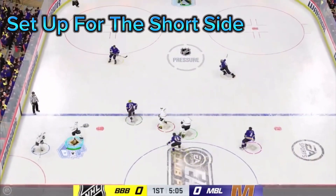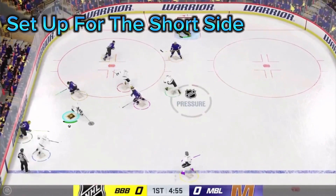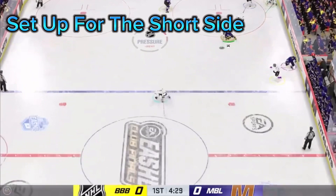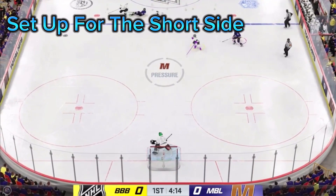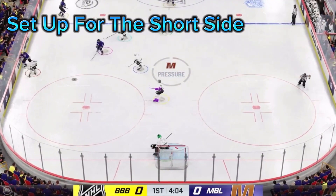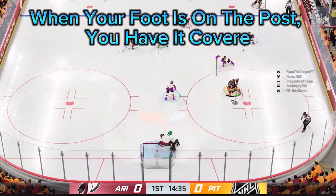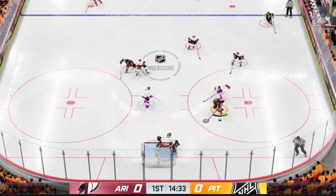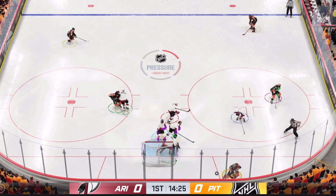Set up for the short side. Defensemen hate when goalies give up short side snipes, and there's no need for it. Starting from the middle position, do one push to either side and you'll have it covered. If you're standing in the middle of the crease, do one push left or right — your goalie's foot should be on the post. Depending on your stance, your leg may even be a little over, which is perfectly fine. In this position you will save short side and give your defenseman a sigh of relief.